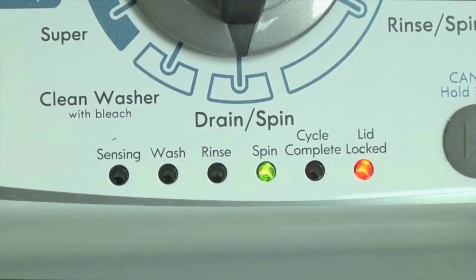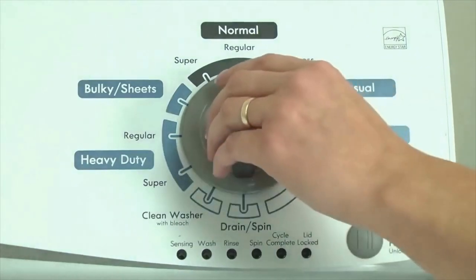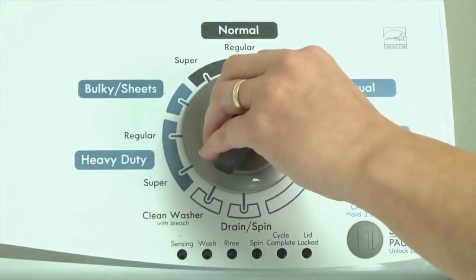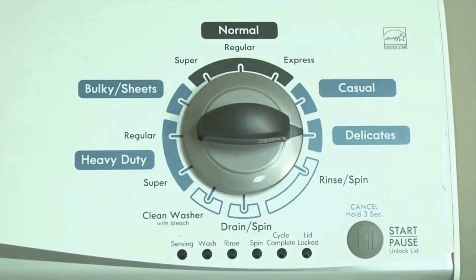If the calibration doesn't complete, you will need to pull the error codes to find out what's wrong. To do so, enter diagnostic mode again: with the washer shut off and all indicator lights off, turn the control dial 1 complete rotation — 360 degrees — counterclockwise to 12 o'clock, then within 6 seconds turn 3 clicks clockwise, 1 click back, and 1 more click clockwise.